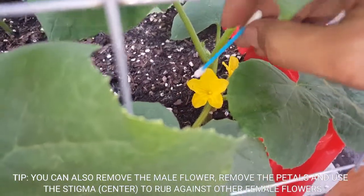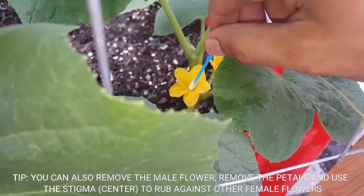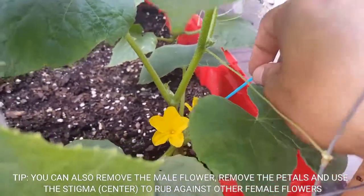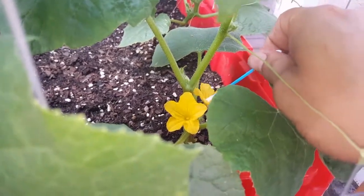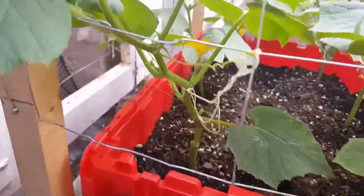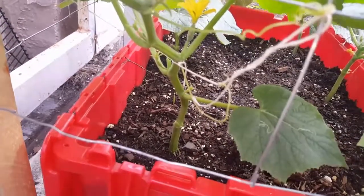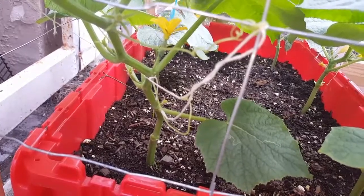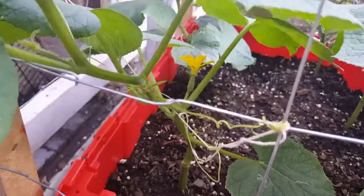I do notice it's very complicated to do this with this fence. Okay, there we go. Let me do the other one. Okay, so we're gonna come back to the female flower and just rub this a little bit — just like that.